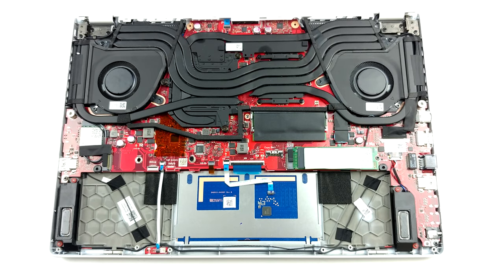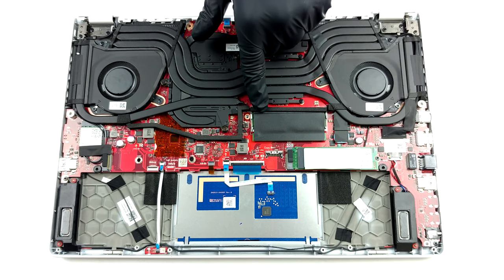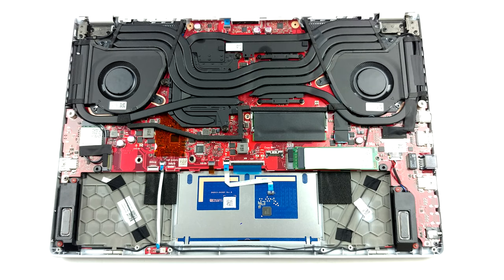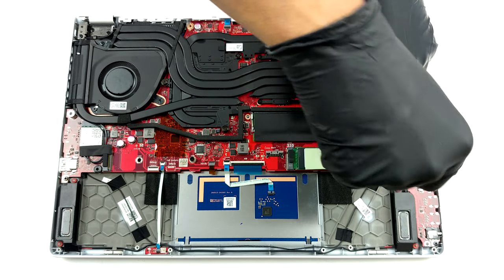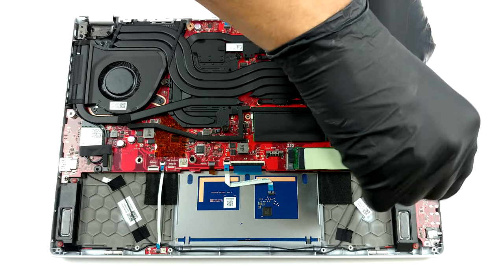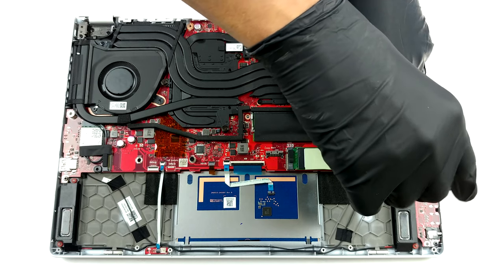The laptop comes with one SO-DIMM slot for memory upgrades and two M.2 NVMe slots for storage. Interestingly, there are 16GB of soldered RAM, and thanks to the aforementioned slot, you can expand it to a total of 32GB according to ASUS.